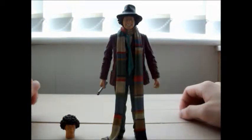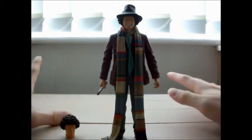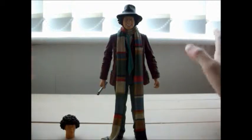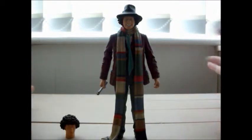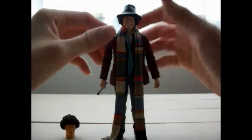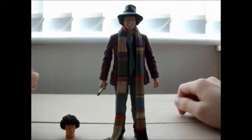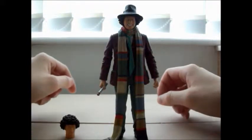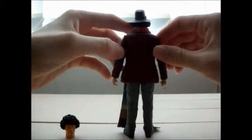What better way to start off than with the most popular of the classic Doctors generally. It's the fourth Doctor as played by Tom Baker — but you already know that. I mean when people say Doctor Who, this is usually the man that everybody is talking about.